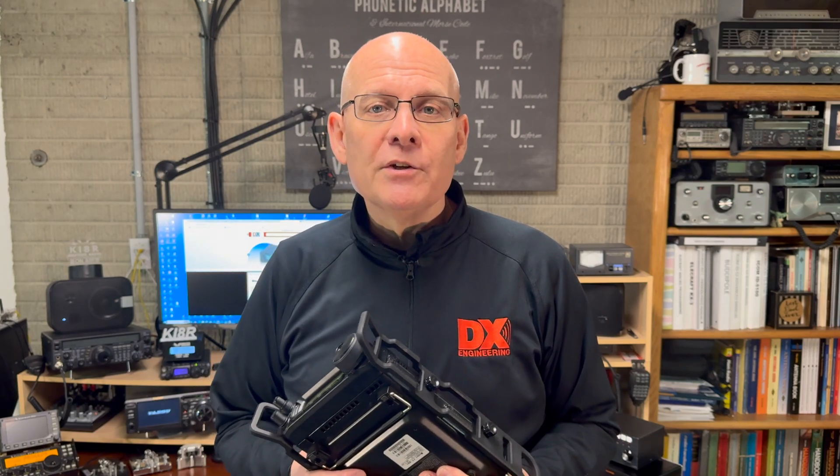Installing side rails on the FT-891 is an easy modification that both protects your rig as well as just making it look cool. No matter how you use your radio, the side rails are a worthwhile addition. Let us know down in the comments what other radios you'd like to see us make side rails for. Thanks for watching today. I'm Michael KI8R, and we'll catch you on the next one.